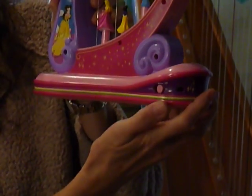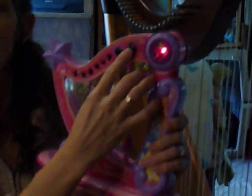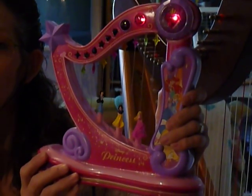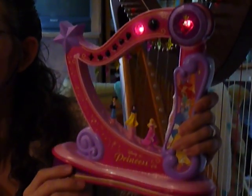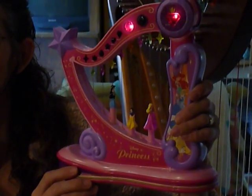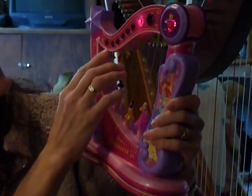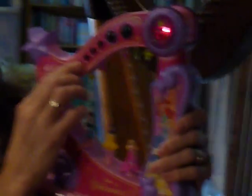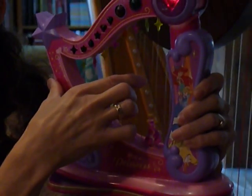On the back it has an on-off switch, so you put it to on and you can press the song button and it plays the song. The other button plays another song. You can press stop and you can press free play, and when you press the strings it plays chords for them.